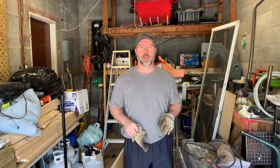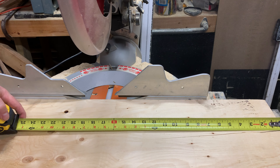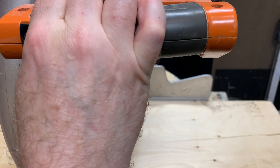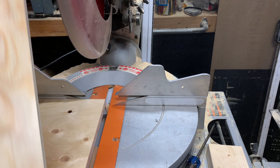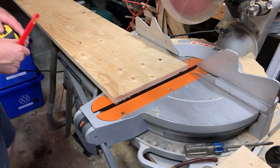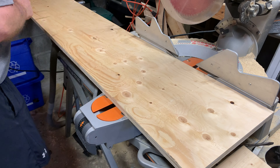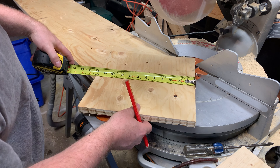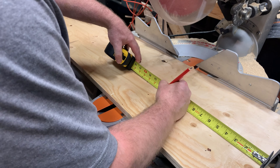Right now we're going to cut our pieces. The first piece we're going to cut is the back and it's going to be at 18 inches. This will give me enough room to get clearance because my board is actually hitting the wall, so we'll cut this one at 18. This is 12 inches wide and 18 inches long. The next ones are going to be 12 inches long — these will be for the sides and should be 12 by 12.